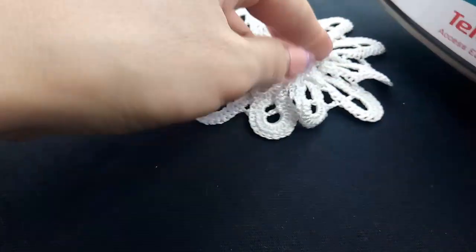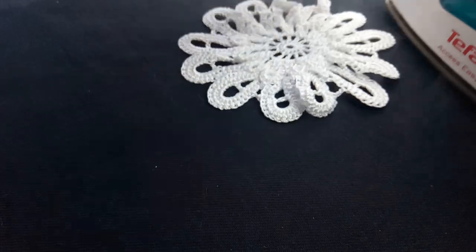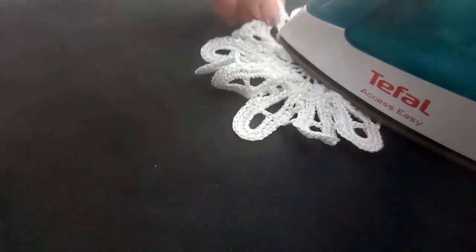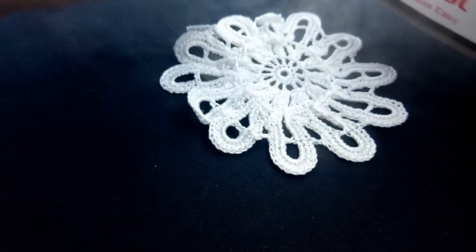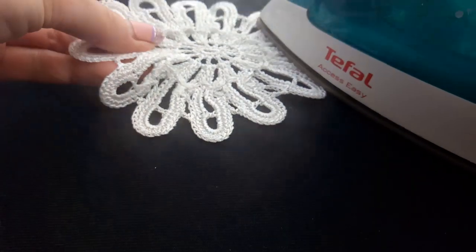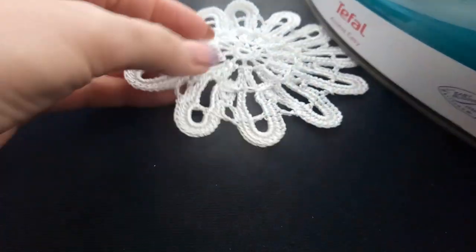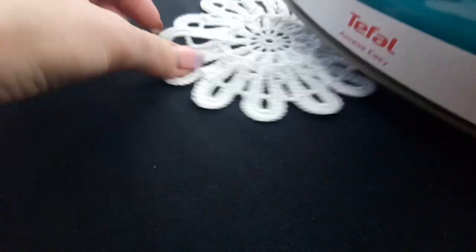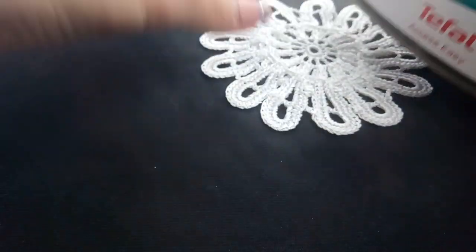For this I use a steam iron. Each petal I will stretch open and fix by steam iron. You just need to stretch it really, really strong — don't be afraid. In this way you will see the right size of your motif.